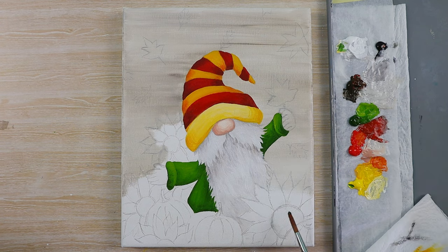While all of that's drying we can start adding in the base colour for our sunflowers and pumpkins. I'm using raw umber for the centres of the sunflowers and different mixes of my cadmium red and cadmium yellow for the sunflower petals and the pumpkins.